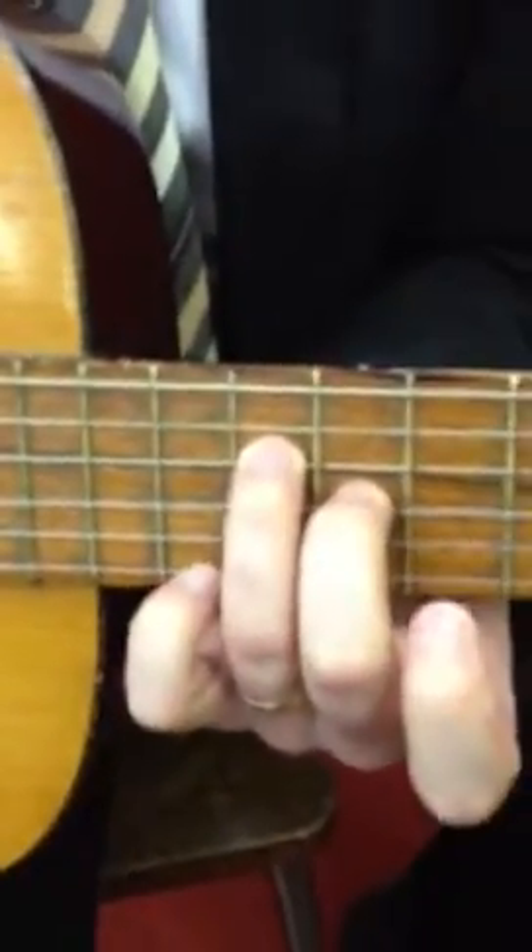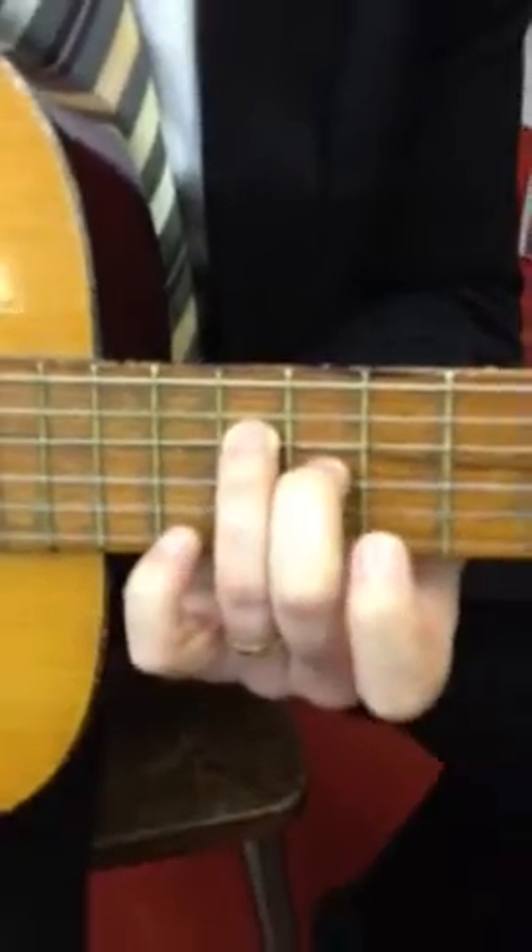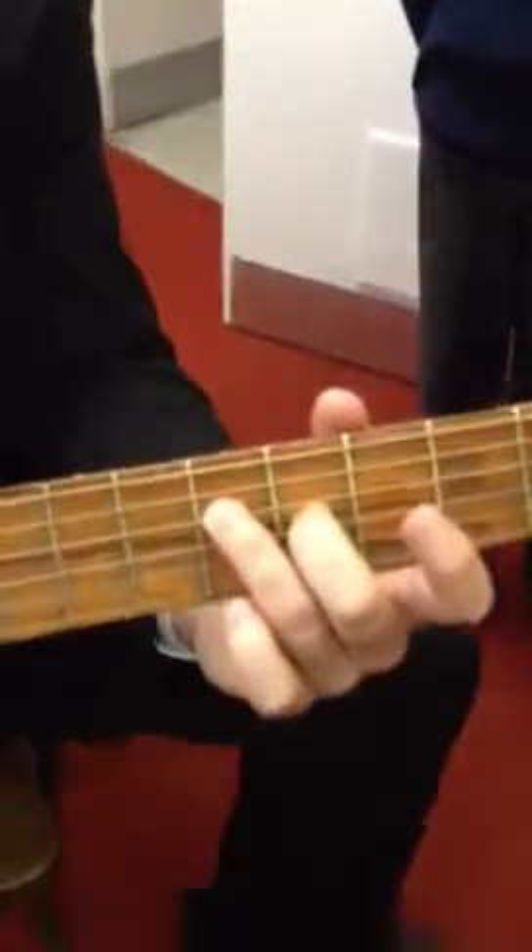Then you move this finger to this fret here, and that one to there. And then back to here again. So, all together it's like this.